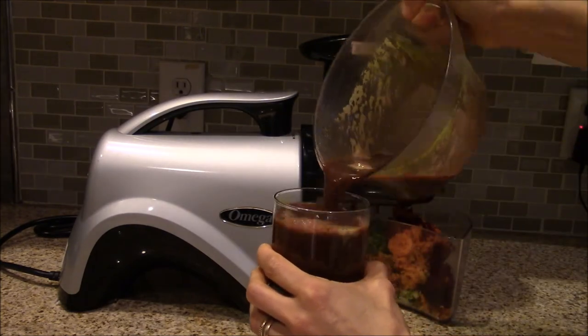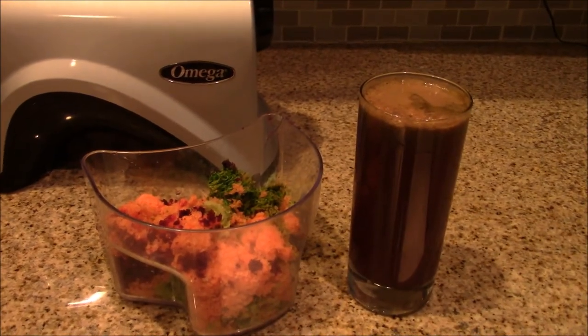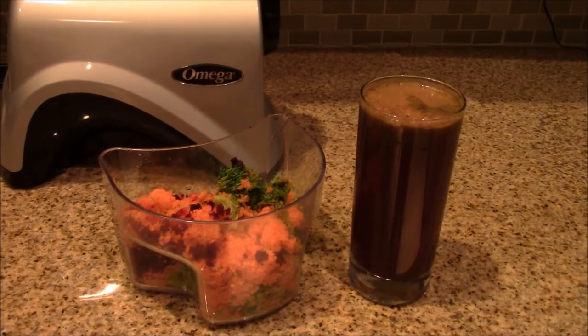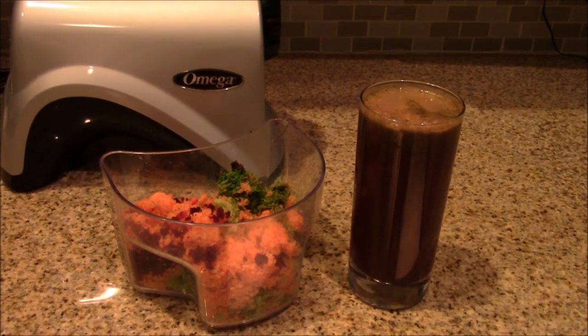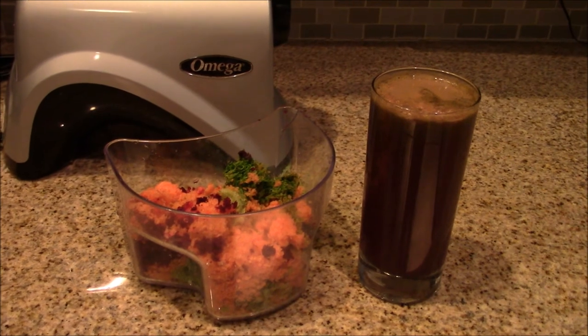And I have a delicious and healthy juice here. If you like this video on juicing, please hit the like button. If you would like to see more videos from Parna Garden, please hit the subscribe button. Thank you.